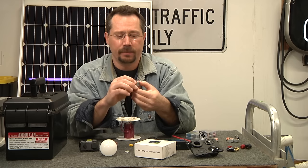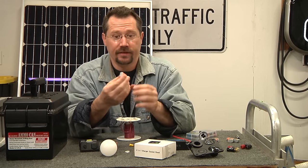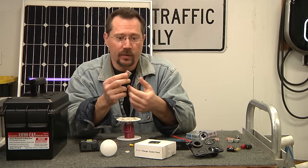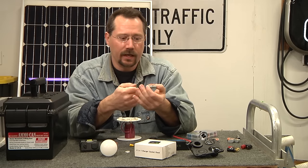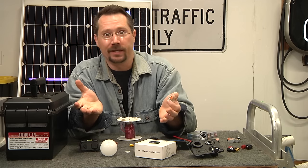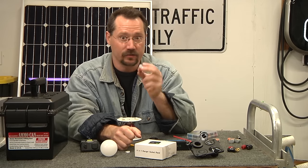I like these WAGO lever lock connectors — they take the place of wire nuts, are good for up to 20 amps and 12-gauge wiring, and are reusable. This particular one can take up to five conductors. They're great for prototyping or when you need to add another wire — no untwisting a wire nut. Just flip a lever to pull out, move, or add a wire.